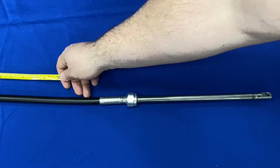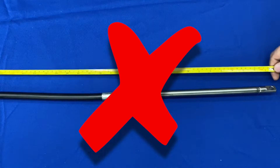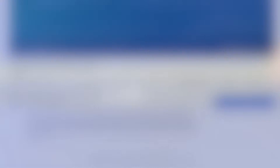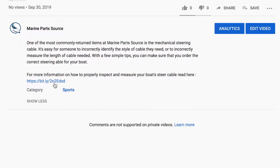Most steering cables are not measured from end to end. There are specific formulas to determine cable length depending on the style of the steering cable. Check the description section of this video for a link to more information for properly inspecting and measuring your boat's steering cable.